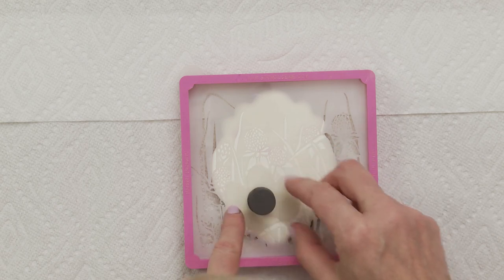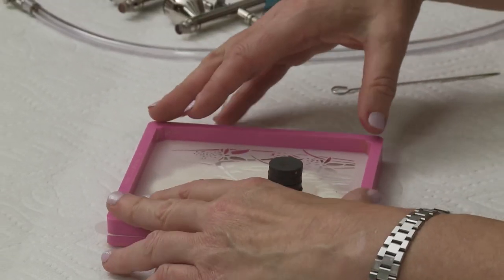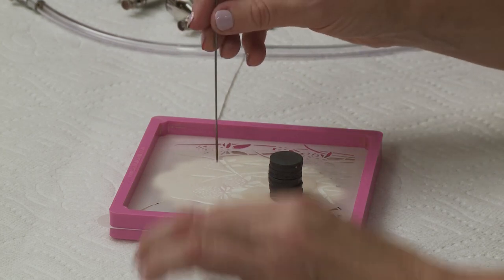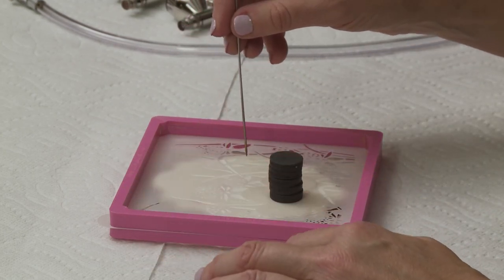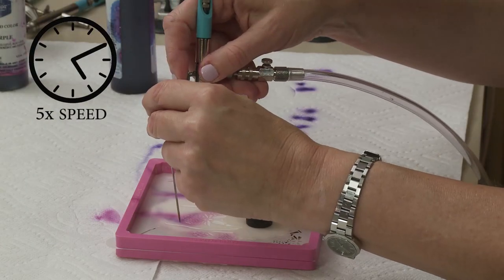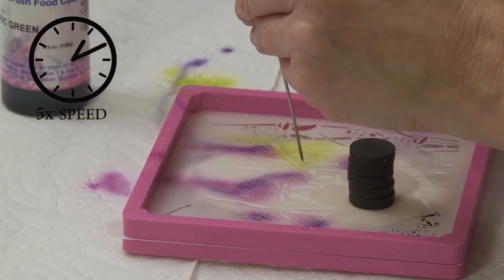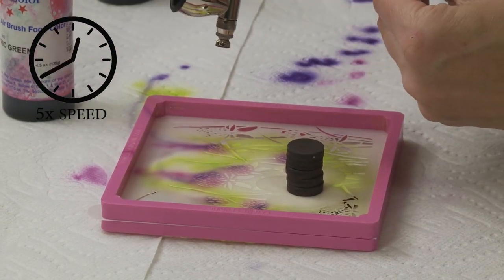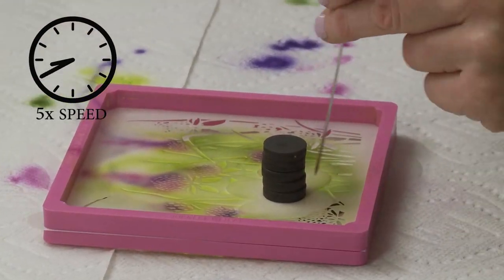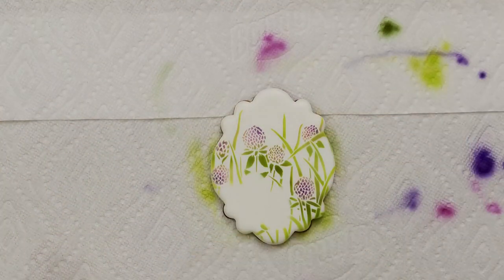I'm going to just do the eggs. If any parts of the stencil are still lifting despite the genie, hold them down with the tip of your trussing needle or a scribe tool while stenciling to keep the stencil completely flat. Anywhere the stencil lifts is an area for coloring to go underneath and create a blurry pattern.